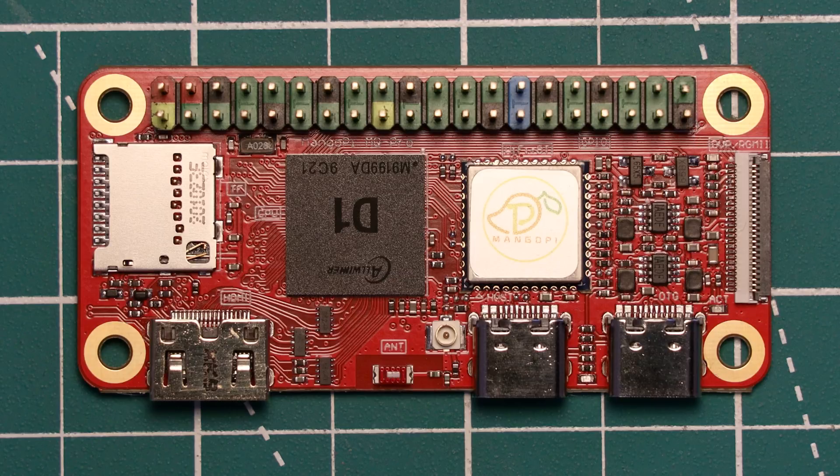In terms of networking, there is 2.4GHz Wi-Fi 4 support as well as Bluetooth 4.2, via a RTL8723DS module from Realtek. There is a micro-UFL connector on board as well as an onboard chip antenna, so you have a choice there. According to the product page, Ethernet is available via an expansion board connected to the 24-pin camera connector, but this doesn't appear to be sold by MangoPi, so it's something you'll have to source yourself.